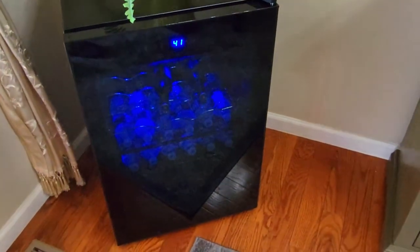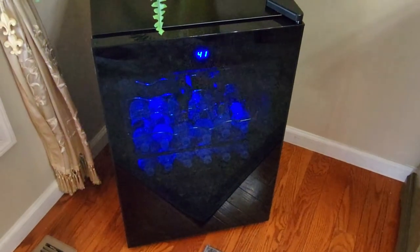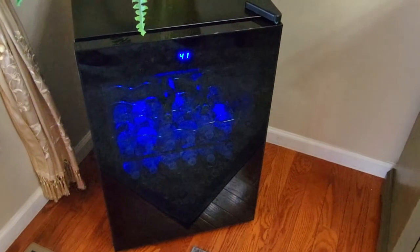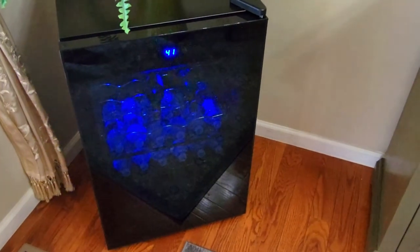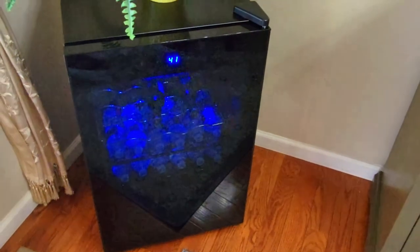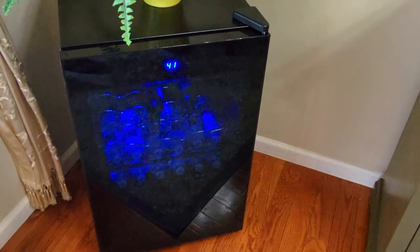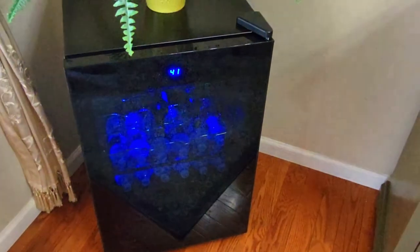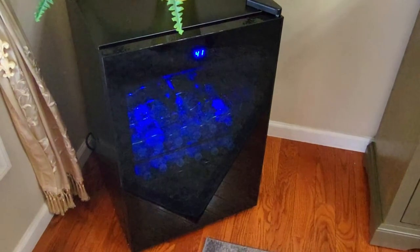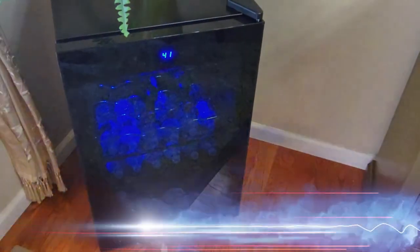I've had it in my home for about two weeks — it's pretty quiet and it's just awesome to have the perfect place to store all of our beverages. It's great for entertaining and great for when we're eating dinner at night; we can just run in and grab a bottle of water or whatever else we need.